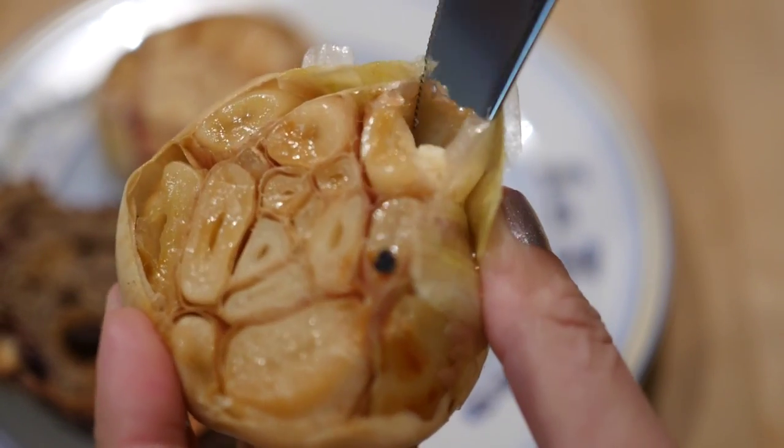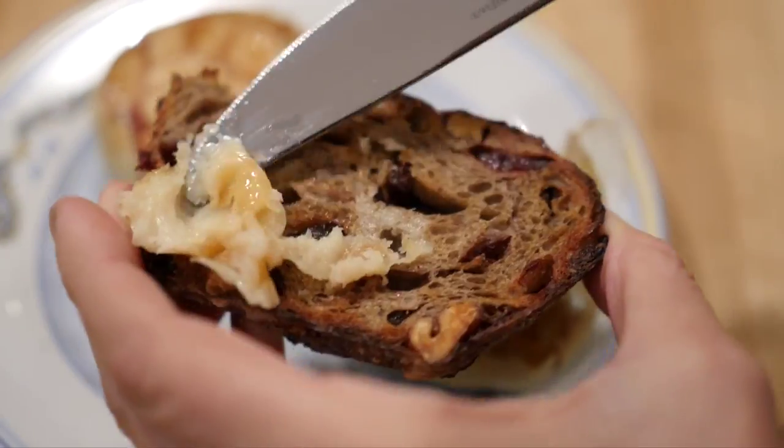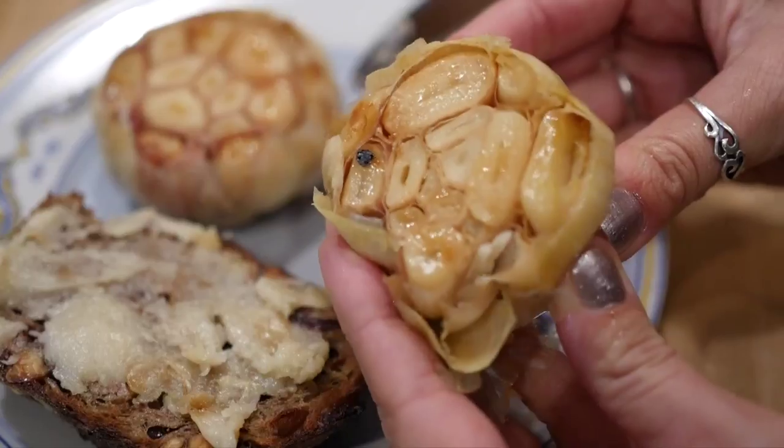The cloves should be golden and soft, so you can scoop them out with a knife or just squeeze them out with your fingers. It's perfect for spreading on toast or using in other recipes.